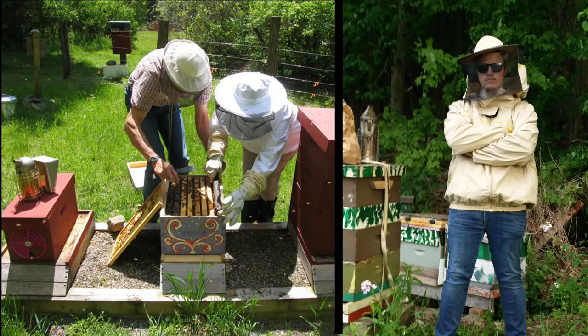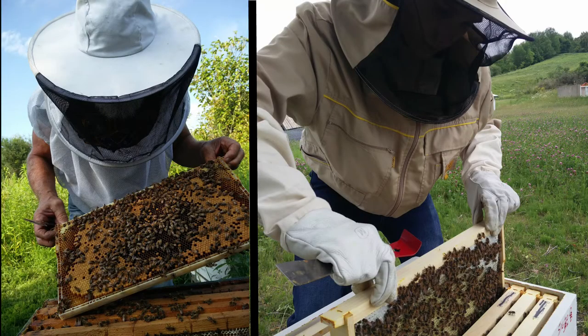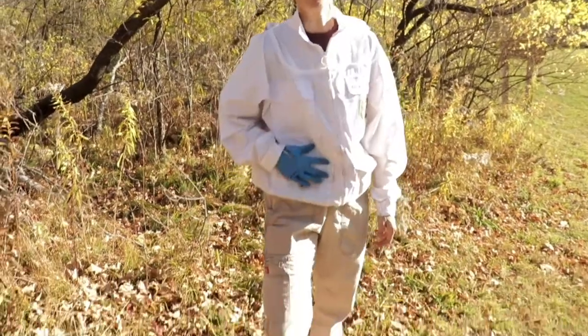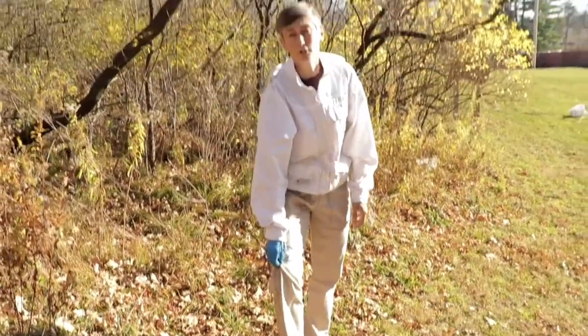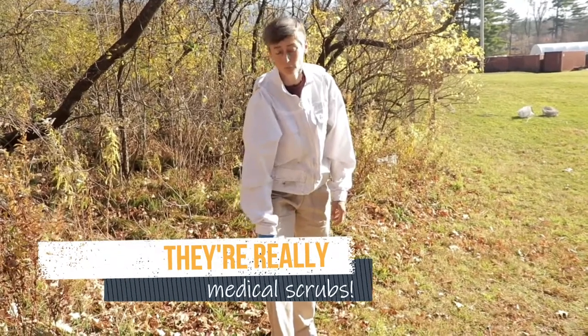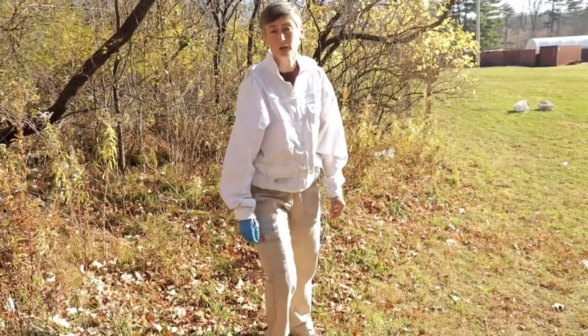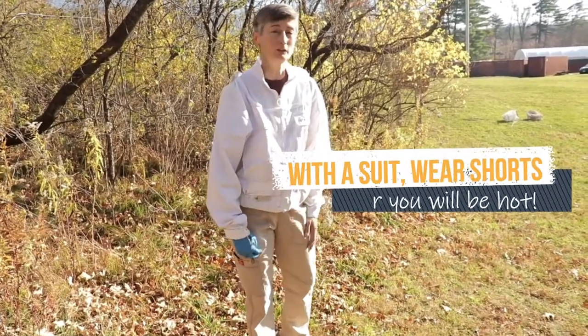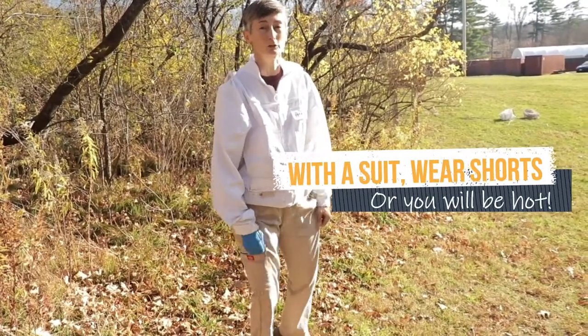There are hundreds of different kinds of jackets — full suits, just the jacket and veil, or a jacket that you add a veil to. You make your own choices, and you've got to feel comfortable. Personally, I use my own pants plus the jacket. These are a kind of lightweight, tight-weave pants — very floppy and loose. If a bee stings my pants, it's pretty rare that the sting gets to my leg because they are loose.